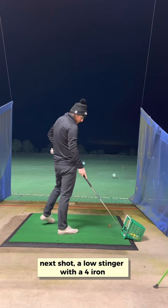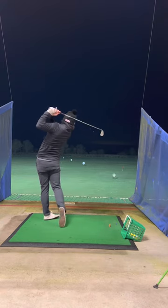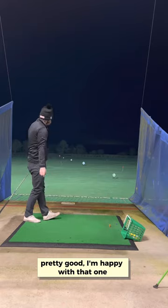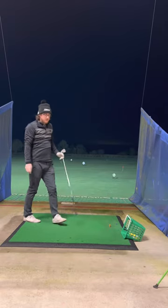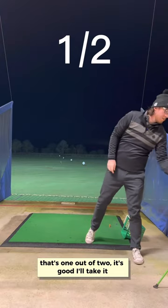A low stinger with a four iron. Pretty good, I'm happy with that one. So one out of two — it's good.